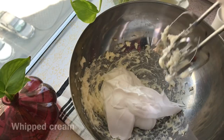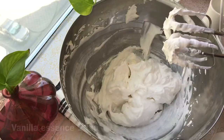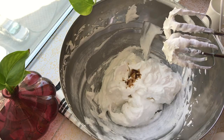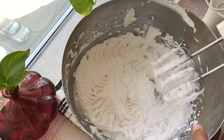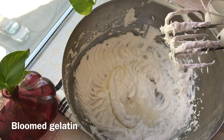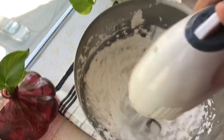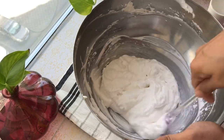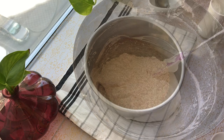Now we are going to add the whipped cream, then we will add vanilla essence. Now we will add the bloomed gelatin and mix everything together.